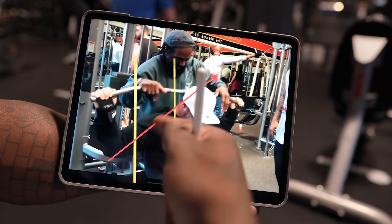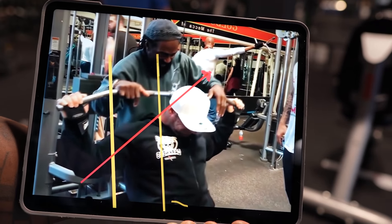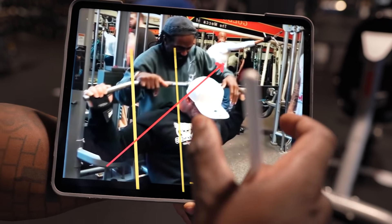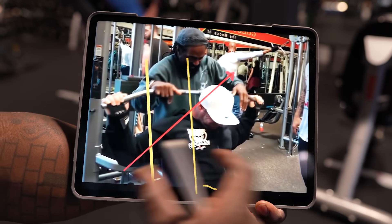His head's not aligned, he's pulling his elbows backwards, tracking the scapula, and the load is off his lats entirely. It's in his delts, it's in his neck, it's in his core — it's not where it needs to be.